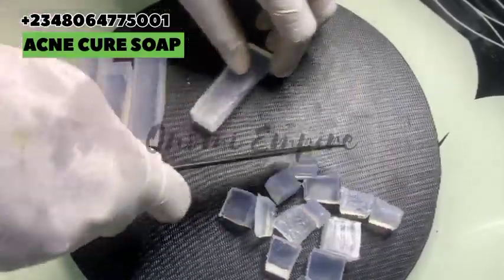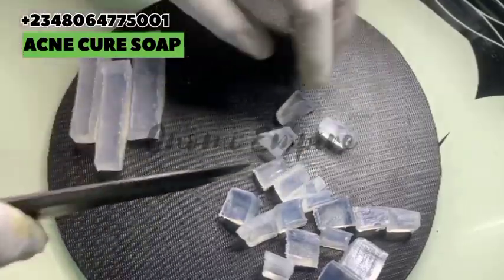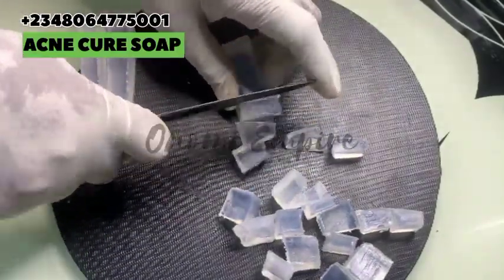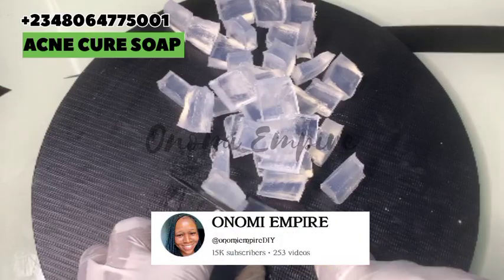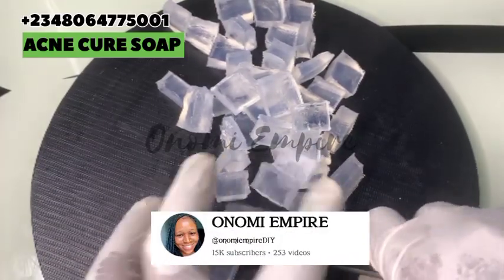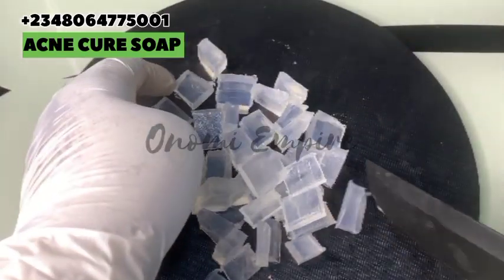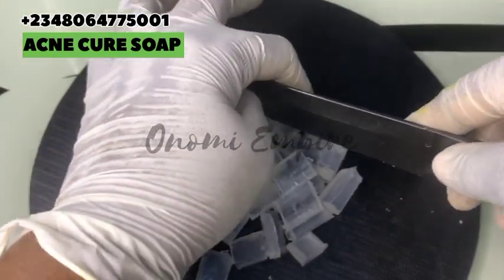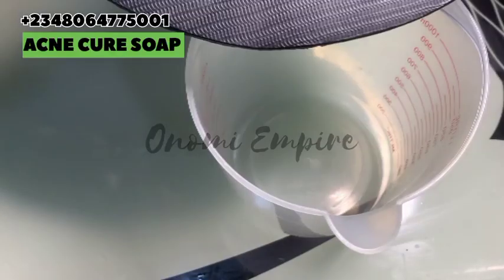Subscribers, I love you so much — you guys are amazing! We hit 15,000 subscribers! I'm so excited, thank you so much for sharing my videos, liking my videos, and supporting me.